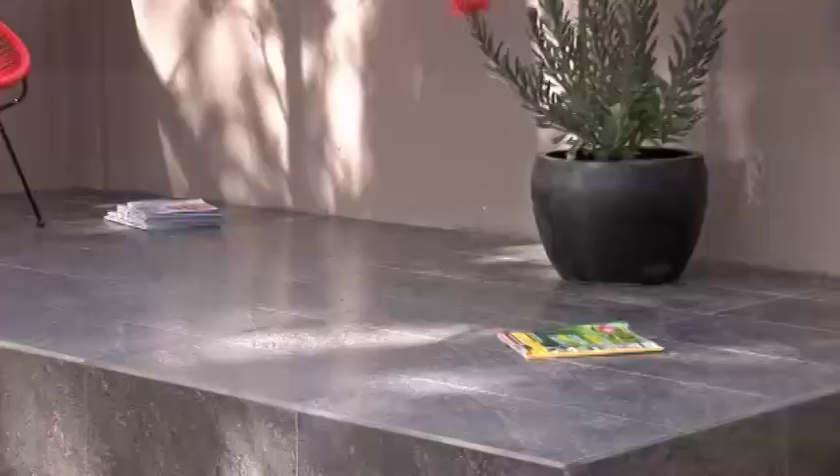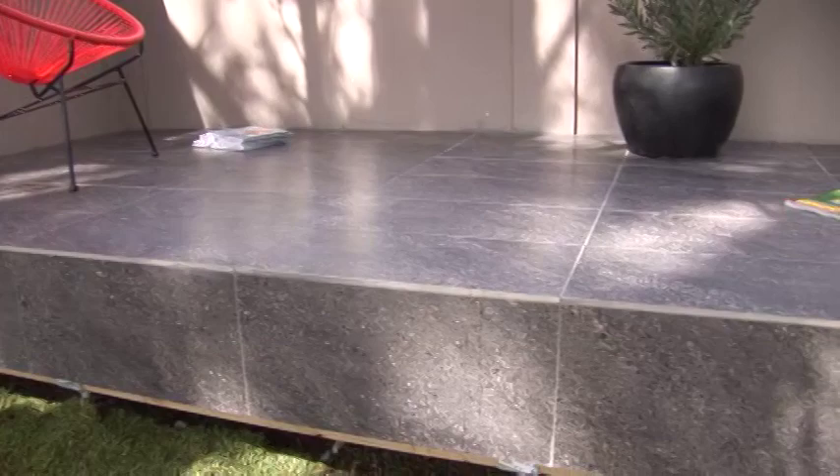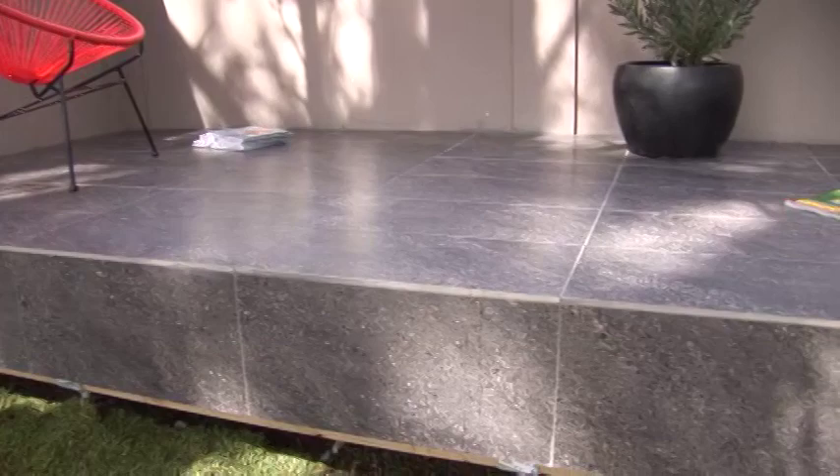Now that the Hebel PowerFloor is down, you've just created a solid base. Now you can get a good quality waterproofing installed, and then pick a tile and just go for it. The deck is done. The tiles have been laid and it looks awesome. Now what you've got to do is sit back and see what else you can build out of Hebel — the better way to build.